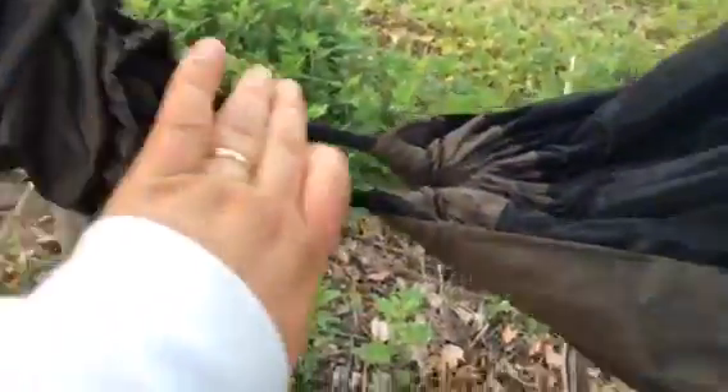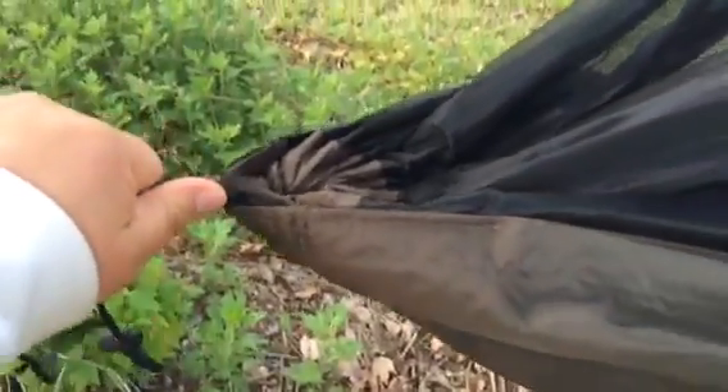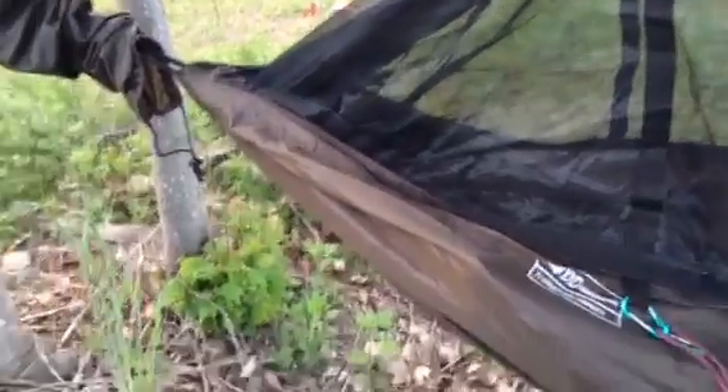When I make the modification, I think I'll add a carabiner to show which side will be my head, because getting in and out on the side where the opening is can be a pain. I like getting in and out on the other side. So I'll have to remember which side is the head and which side I want to get in and out of.